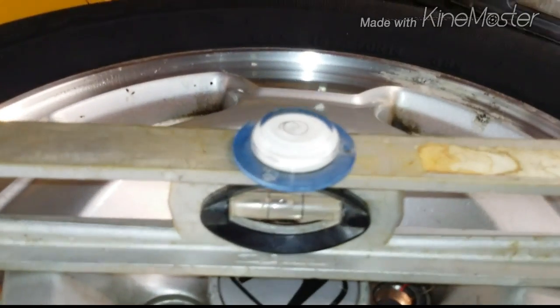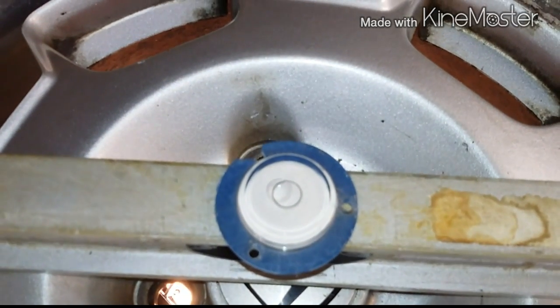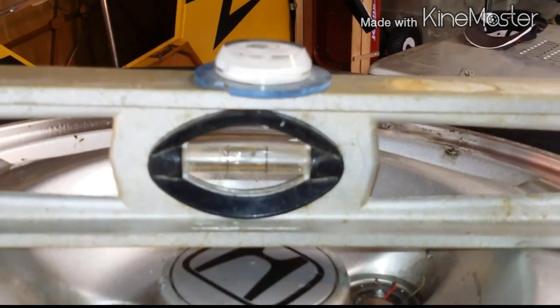I put my balancers on it. I have a real cheap little bubble balancer which is telling me this is way off — everything has to be centered. I don't know that this bubble balancer is that good, but it's giving me an indication. Looking at the ball down below, it looks like this one needs a pretty good balancing.